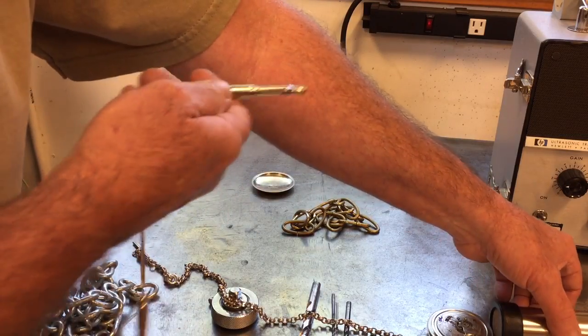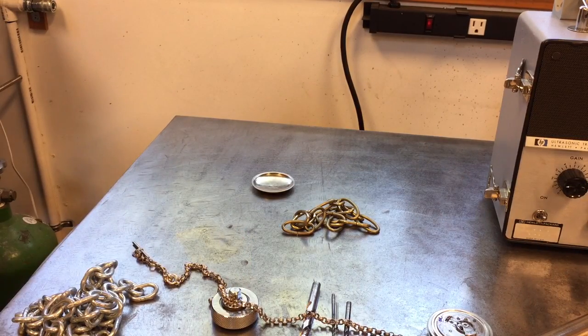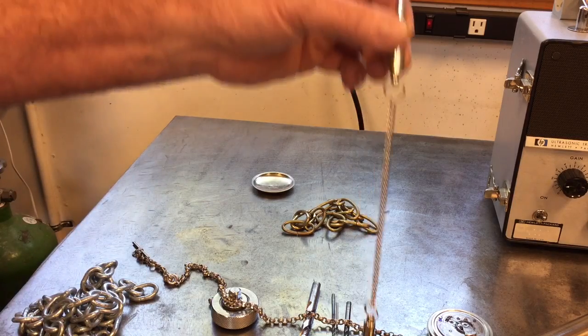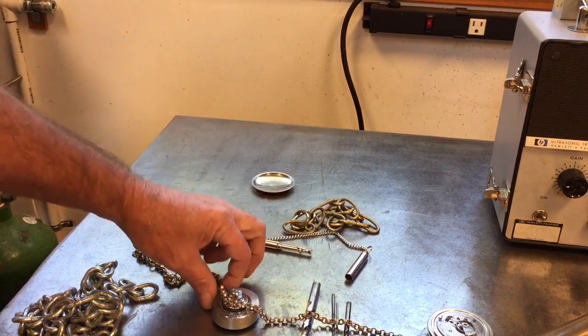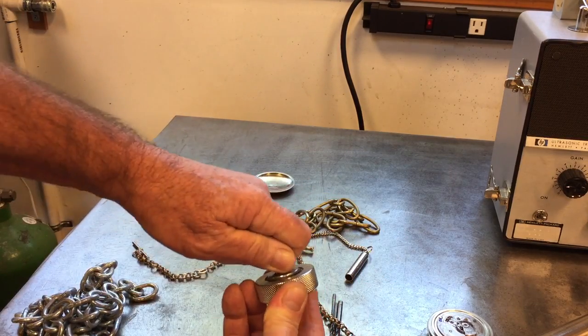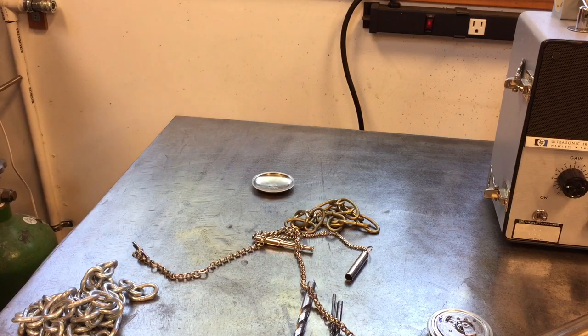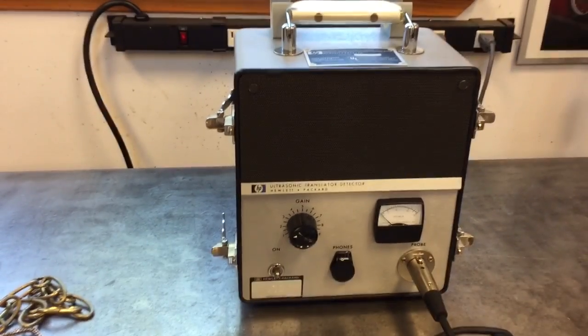Here is an ultrasonic dog whistle. I'll blow that and it generates a tone — so you can hear there's definitely a tone there that you wouldn't hear otherwise. There's this little ratchet, and this thing really makes a sound that this instrument can hear. I can get 100 feet away and it would still pick it up. Very useful for detecting friction. Anyways, there it is — buy one on eBay.